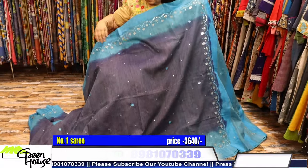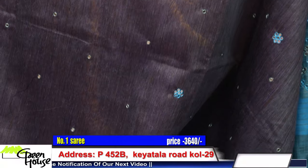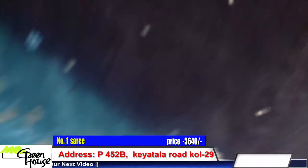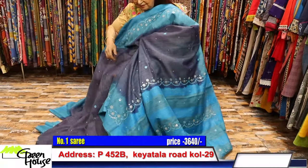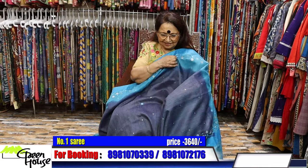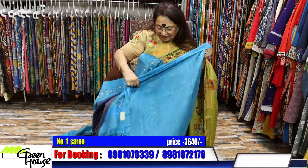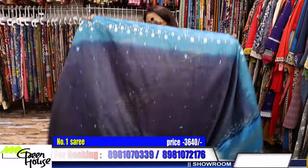This first saree is in a double shade dyed piece. Look at this dainty handwork with small little sequins - very decent, not too loud but lightly glittery. Look at the palla. I hope I've satisfied you because I liked it and my friends may like it too. This is the blouse piece of the saree. These are priced at 3640.